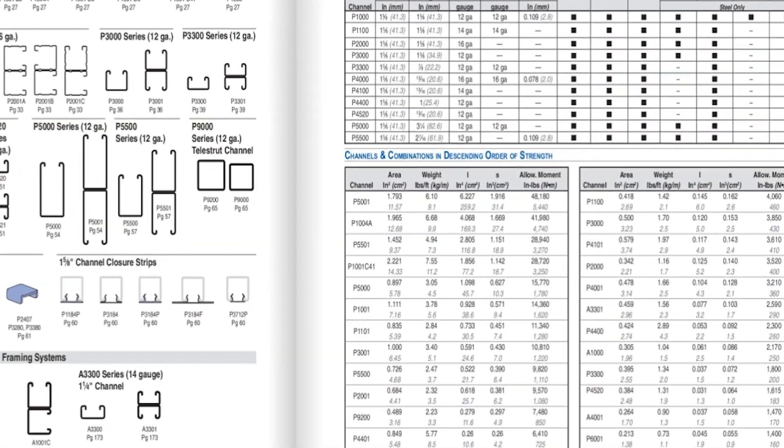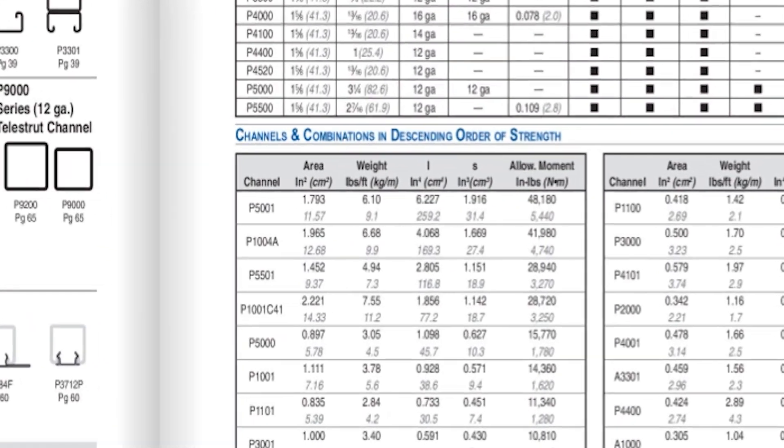Now, let's take a look at the different Unistrut channel profiles in descending order of strength.